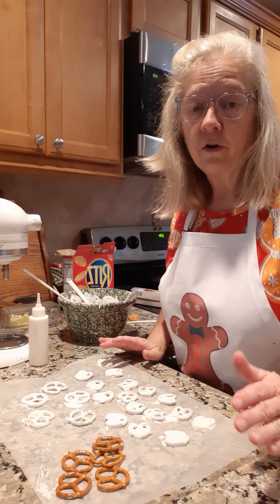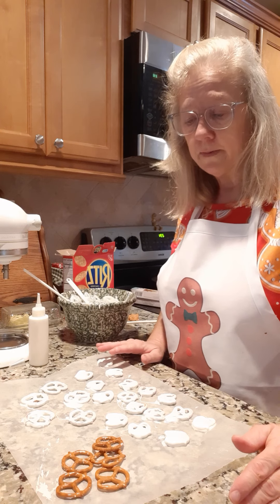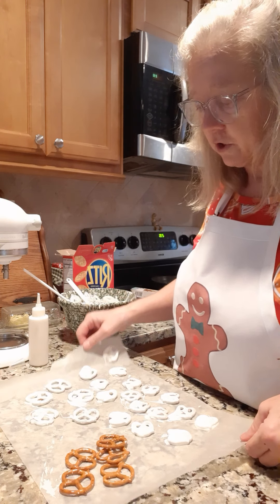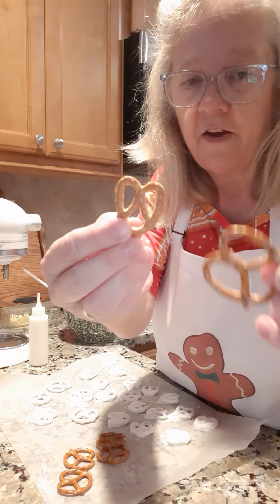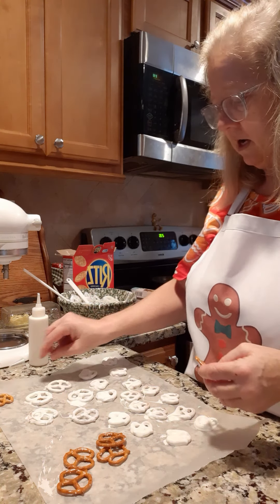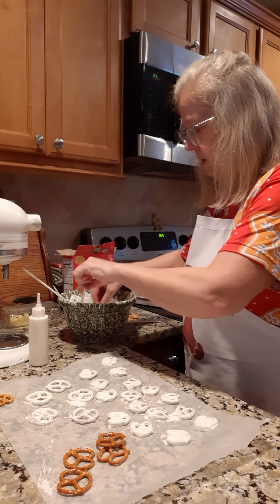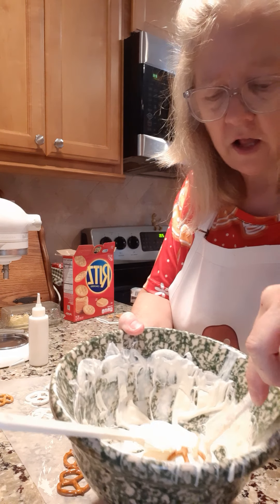We're continuing with our candy making, and right now we're going to dip some pretzels in white chocolate. You can see I already got some made. I started out with the smaller pretzels, but then I found some larger ones in my cabinet. I think the larger size does a little bit better dipping-wise, so I melted the white chocolate and I still have my bowl of white chocolate here in the microwave.